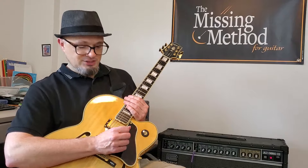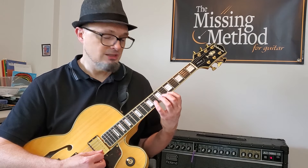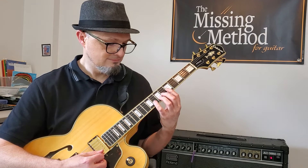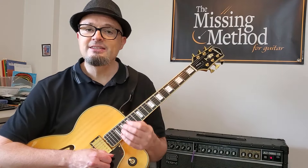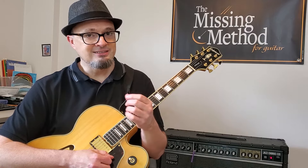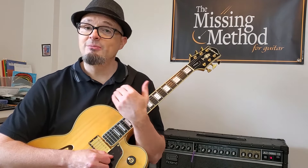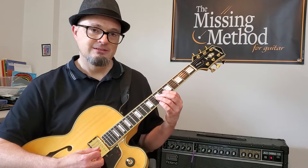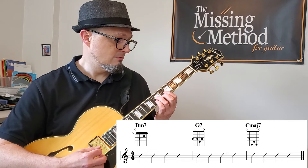Then you can start creating melodies from that. What I like to do first is have a loop going in the background to play over that uses those three chords — D, G, C — and just keep doing that until it's easy and comfortable. Then your next step is to just use those targeted notes to come up with a melody. Let's see what I come up with right here on the spot.